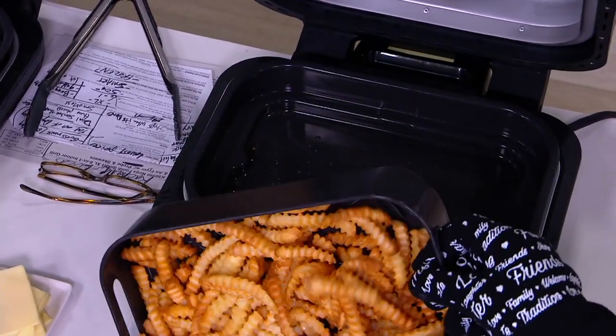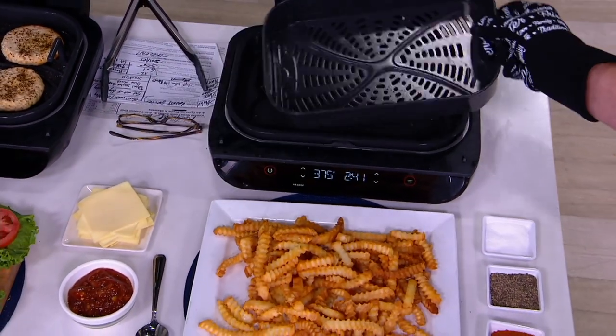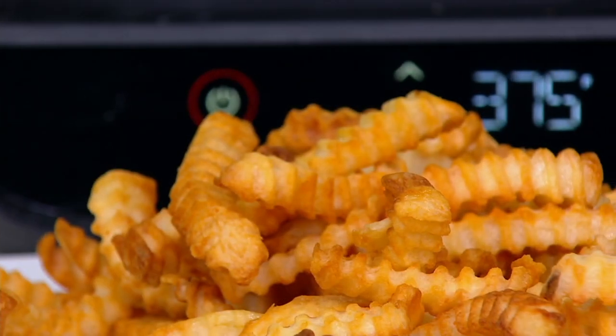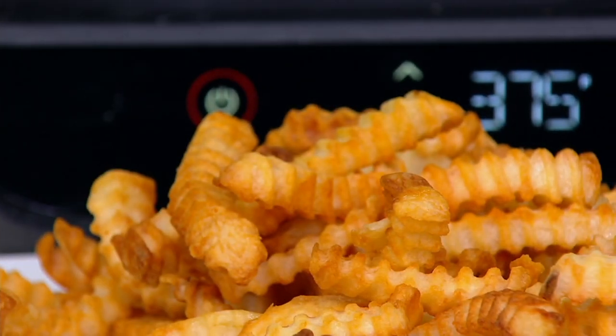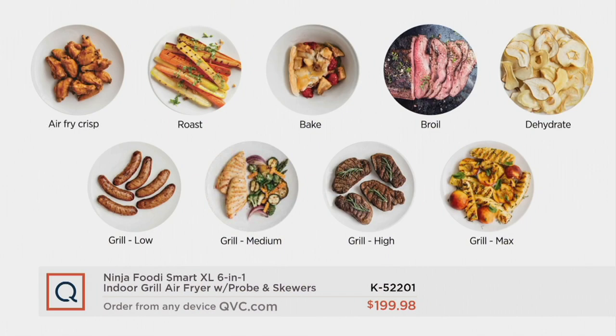The capacity is there. This is a one of one. I was using this tonight with my wife, and we are absolutely blown away. Just a couple of the things that our today's special value would do. Guess what? It's the lowest price we found. It is $80 off. You want to air crisp.